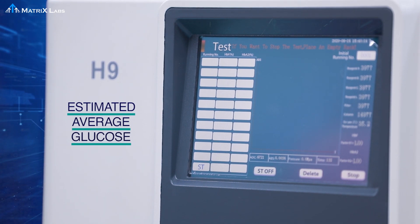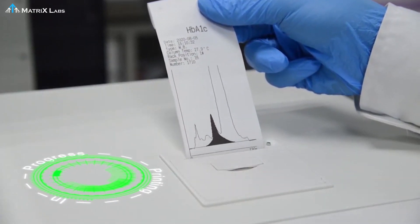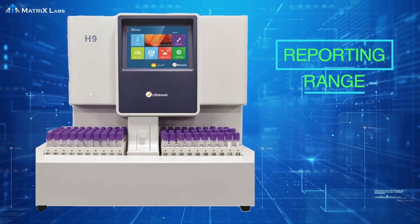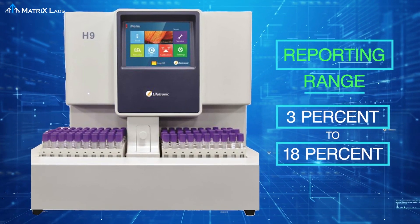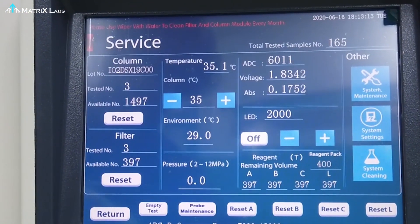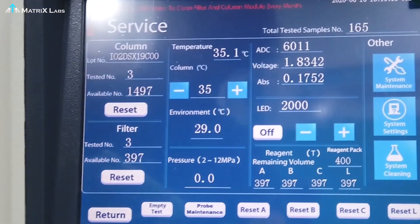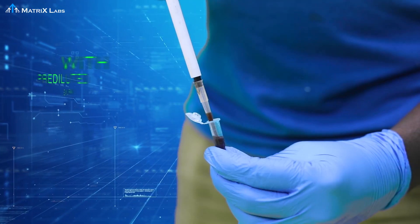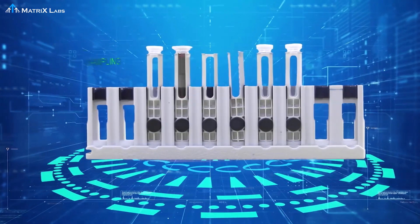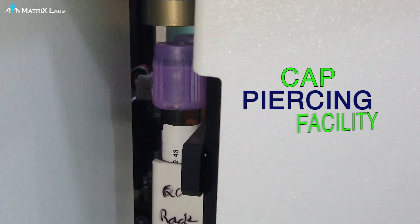H9 comes with a pre-diluted sampling facility and also has primary tube sampling with cap piercing facility.